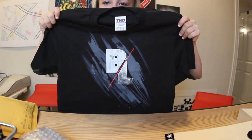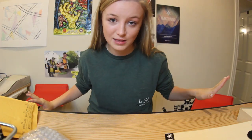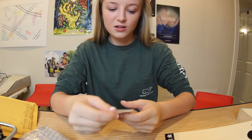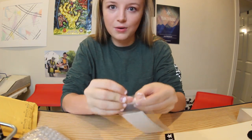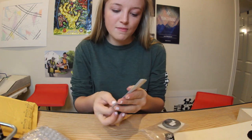Oh, heck yeah. This is probably the coolest shirt I've ever seen. I love fingerboard merch more than anything in the world, so that's pretty cool. Let's start out with the stickers. I'm not going to go through every single one of them, obviously. We got some Blacklist fingerboard stickers there.